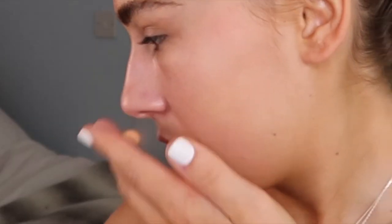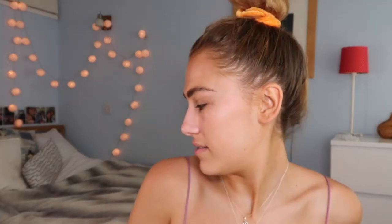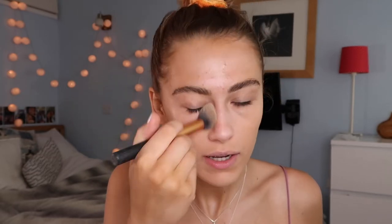Should we try out a new foundation today? I'm going to use the Benefit Hello Happy Air Stick Foundation in shade 4. Oh my gosh, that really is a good match. I'm going to use this Real Techniques contour brush because with stick foundations I find it a lot easier to buff in with a brush. Oh my god it smells like lavender — you never really want too strong a scent with a foundation, but this one's quite nice and subtle.